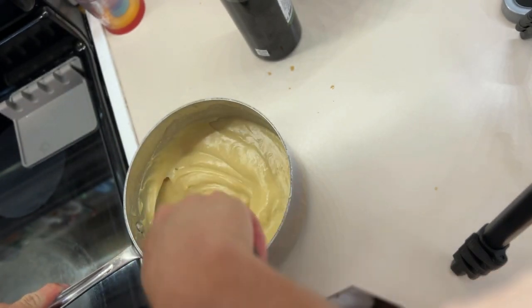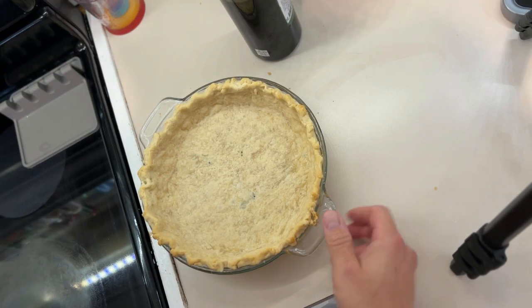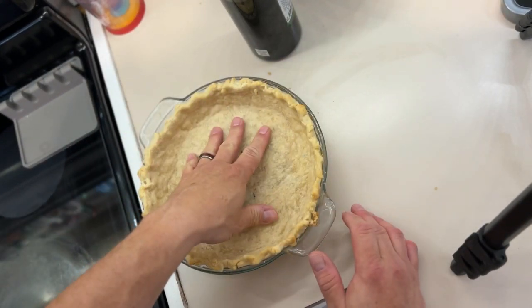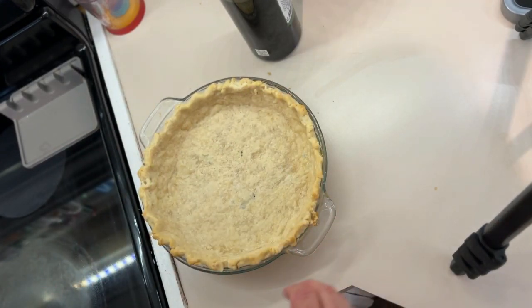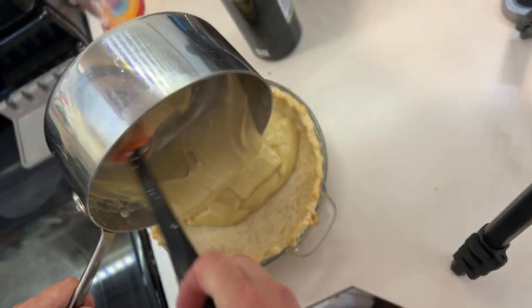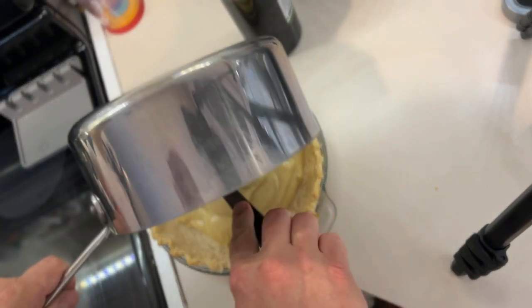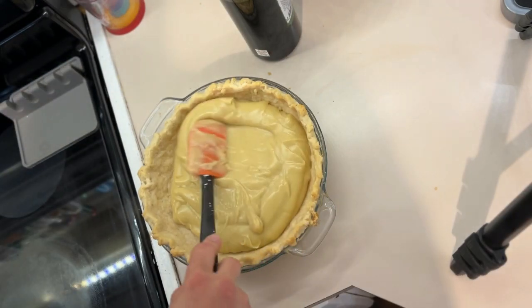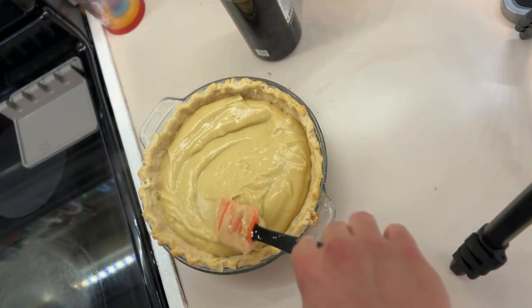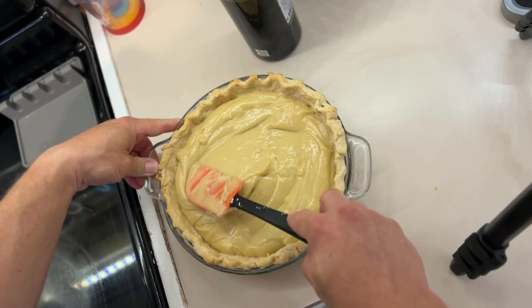We'll go back to this and make sure it's nice. Now if you're seeing lumps or anything like that you can definitely run that through a sieve, but we are not going to do that. Now our pie shell — we've blind baked this. I've included the link to the pie pastry. We baked this blind with some red beans inside to keep it pressed down at the bottom for about 15 minutes at 425. So we're going to take our filling and pour it right into the pre-baked shell and smooth that out.